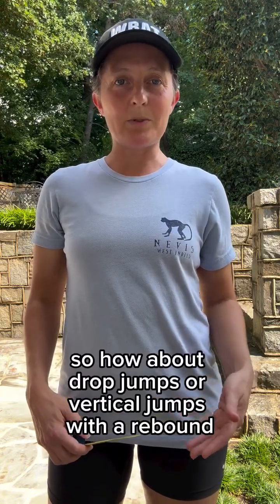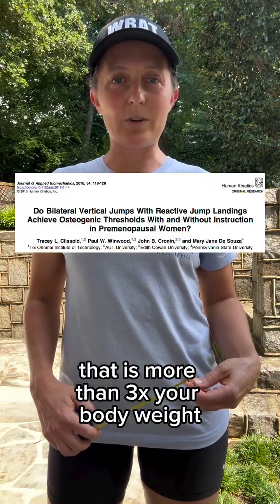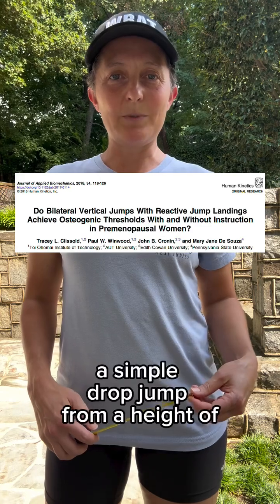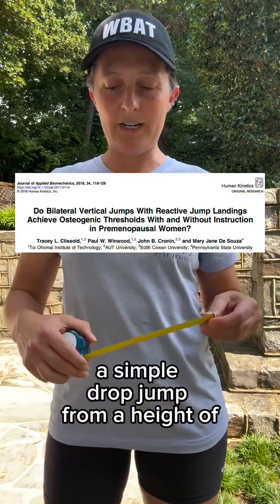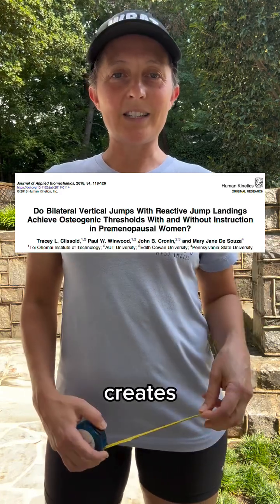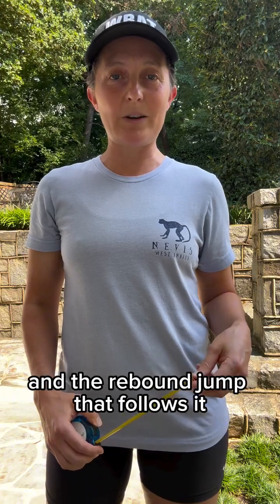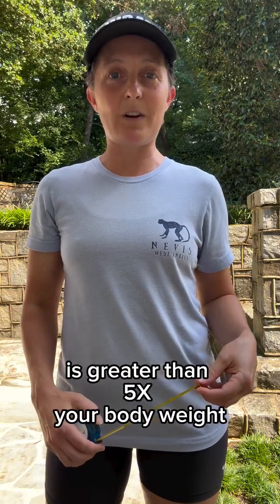So how about drop jumps or vertical jumps with a rebound? That is a great way to create force that is more than three times your body weight. A simple drop jump from a height of eight inches or about 20 centimeters creates a ground reaction force that is more than four times your body weight, and the rebound jump that follows it is greater than five times your body weight.